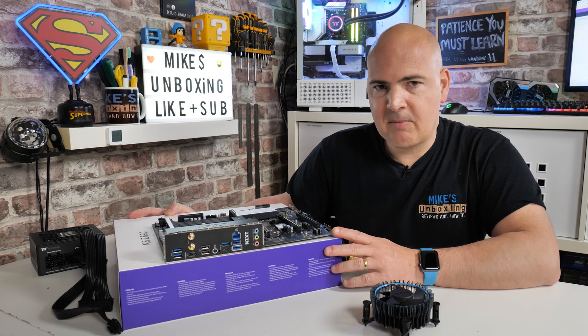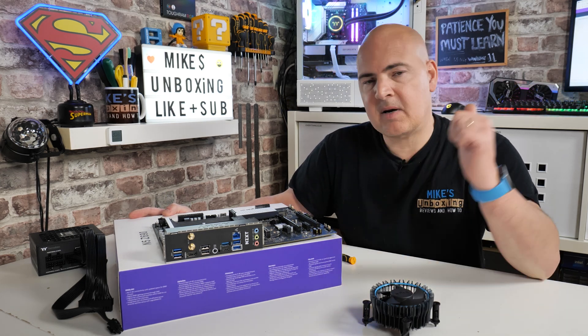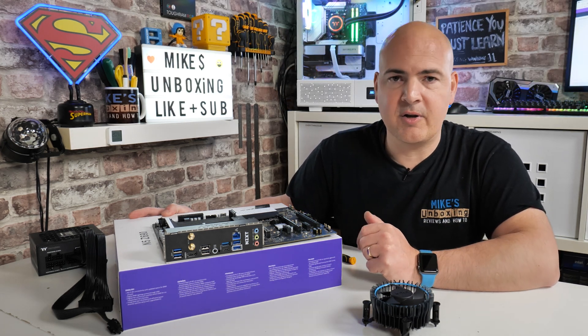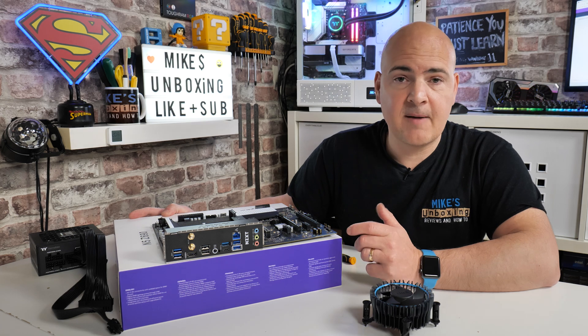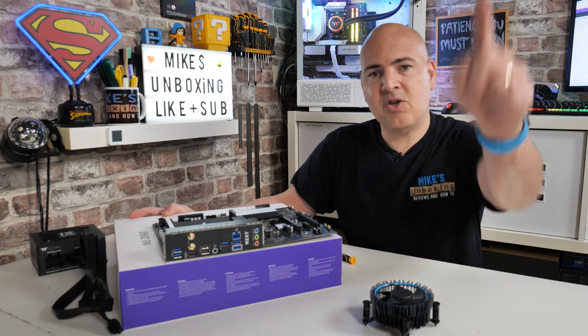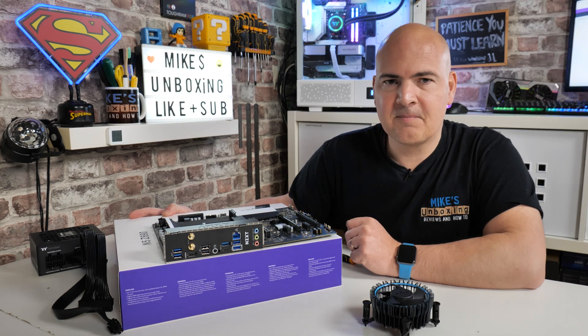Anyway, I think that's going to wrap this one up. Hopefully you've enjoyed it and found it useful. If you have, smash the like button if you want to see more content like this on a daily basis. Hit the subscribe button and the bell icon and you'll be notified of future video releases. But for now, I've been Mike — this is Mike's Unboxing Reviews and How To, and hopefully we'll catch you in the very next video. Thanks for watching.